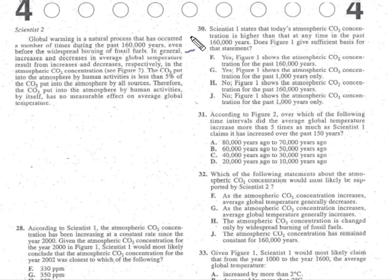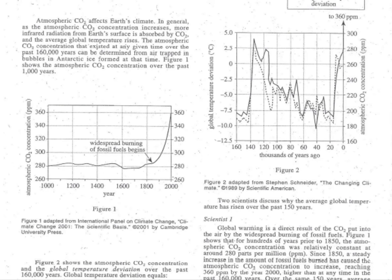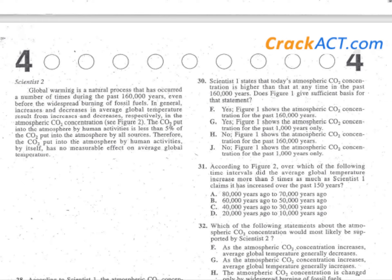Problem thirty. Scientist one states that today's atmospheric CO2 concentration is higher than any time in the past 160,000 years — is this true based on figure one? Looking at figure one, it only goes from year 1000 to 2000 — that's only 1000 years, not 160,000. So the answer is no — figure one only shows the past 1000 years. Cross out the yeses and the answer is J.